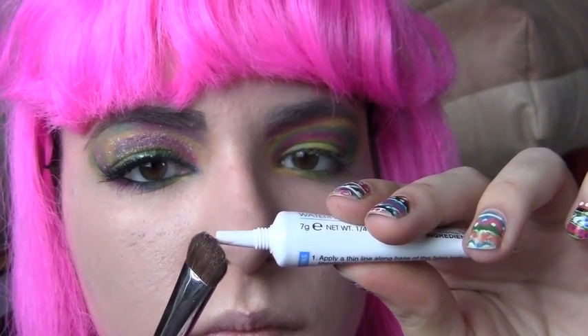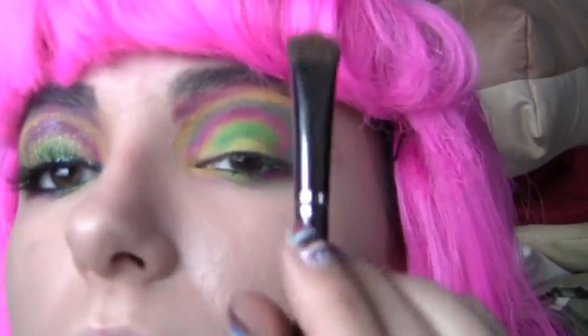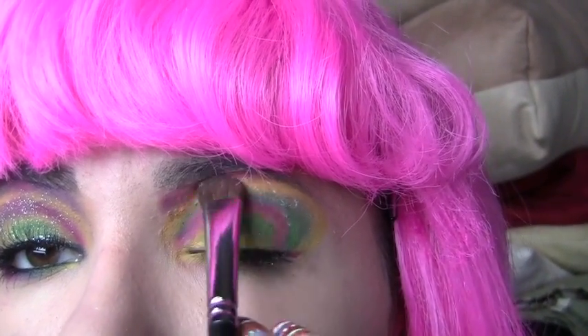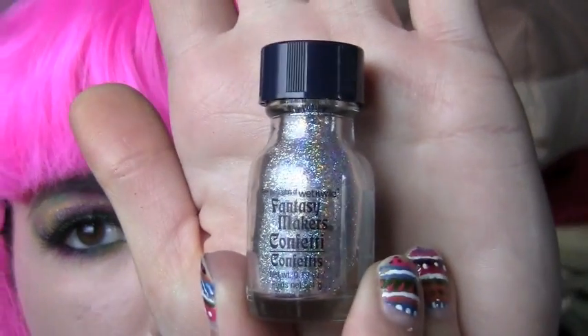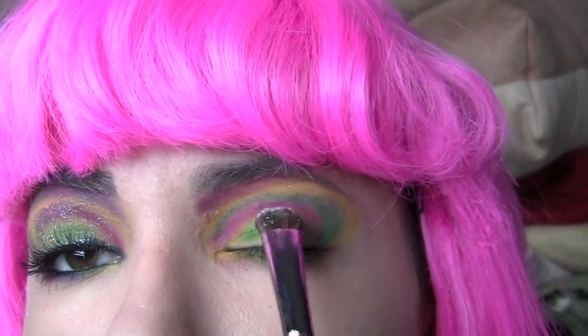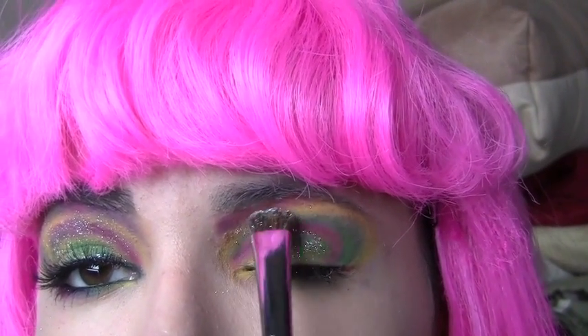Now you want to take some eyelash glue and put a little bit on your brush. Then just pat that on top of the eyeshadow you have done. Dip your brush into some glitter and put this on top of the eyeshadow. You don't want too much — just a little bit of shine and sparkle.